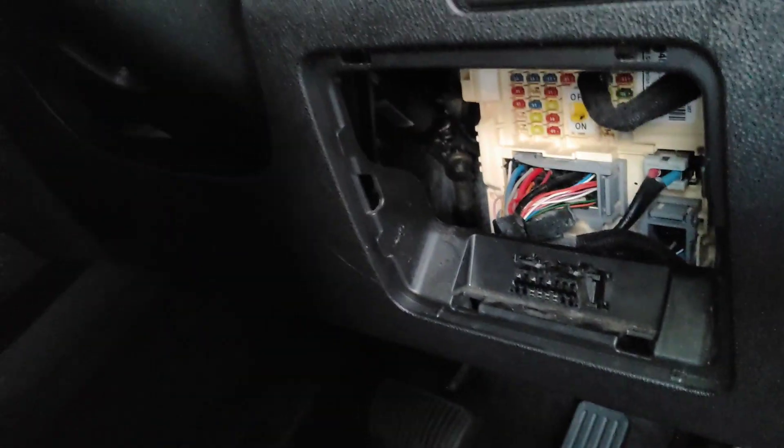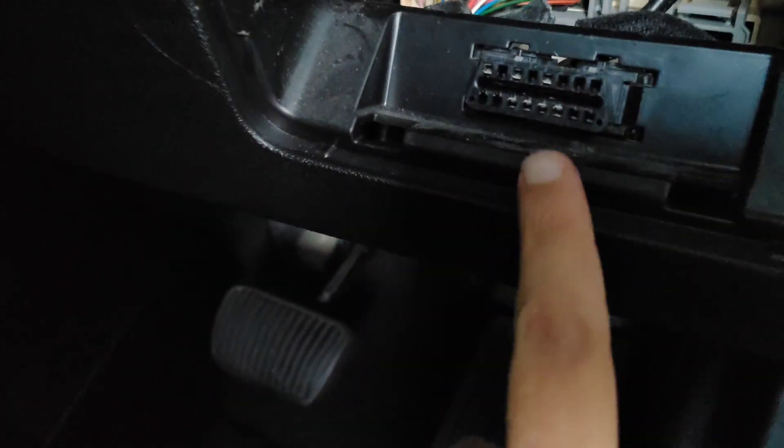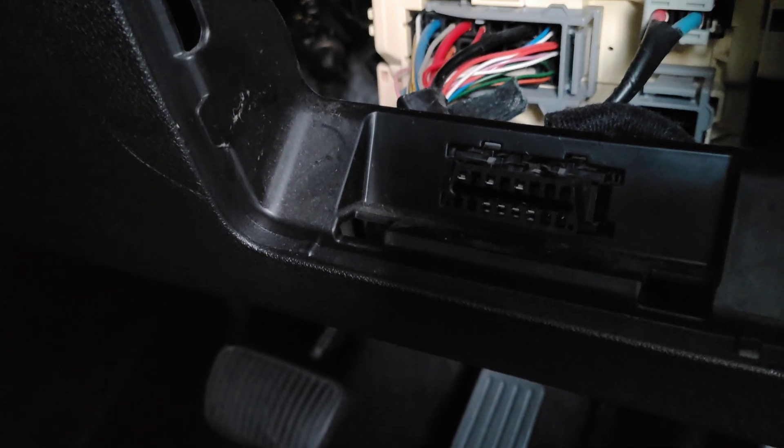If you're wondering where your OBD port is on your Kia Sorento — this is the right-hand drive — it's just here. Take off this panel, and this one comes out. This is where your OBD scanner goes in.